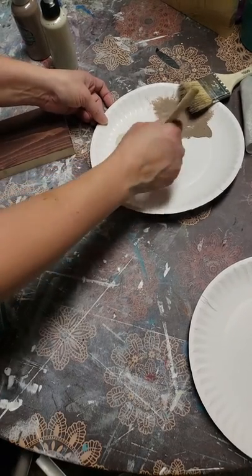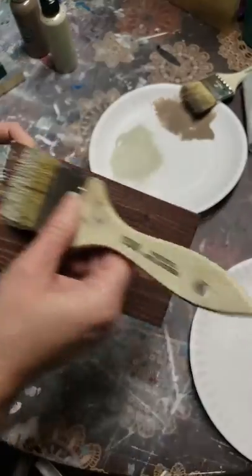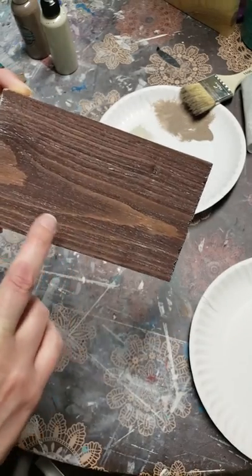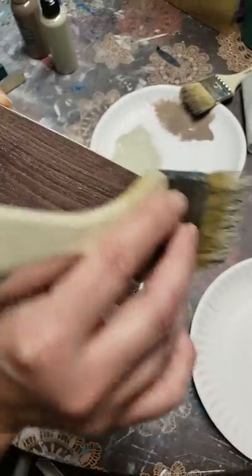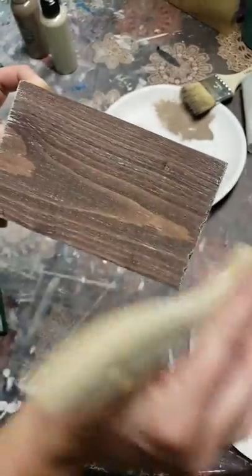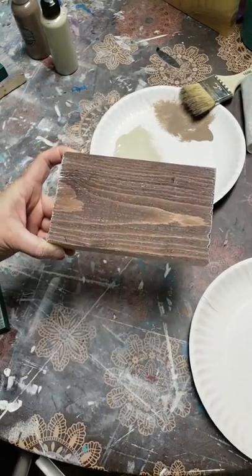Another thing I love doing with these is layering colors. This brown I used — I actually used one of the secrets as a stain to do that. It dries in like 90 seconds and has no odor like normal stain does.